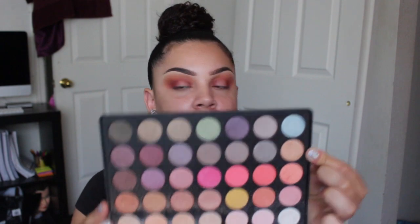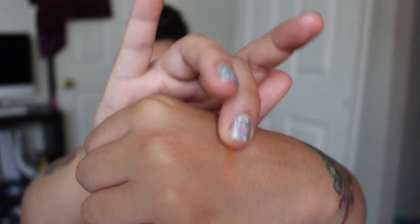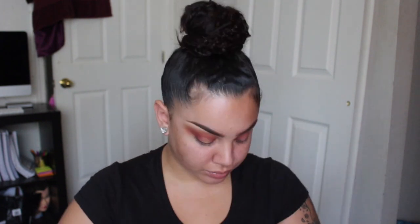The Morphe 30-35E palette. We could really just do this with our finger — we don't need a brush. I'm all about simplicity, so why make things more difficult than they need to be? Oh my gosh, that looks so pretty. This is literally probably going to become one of my favorite looks because it's just so pretty.